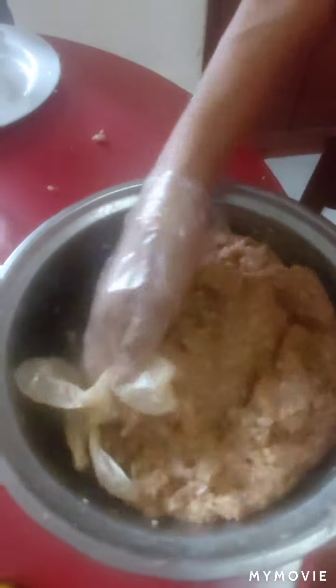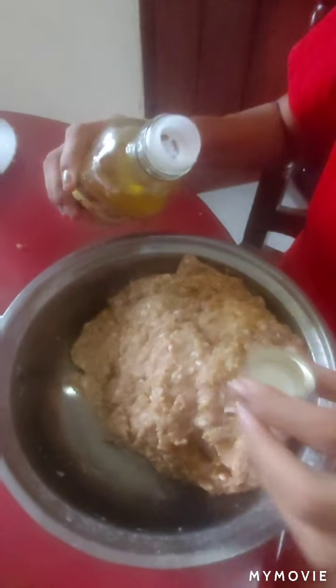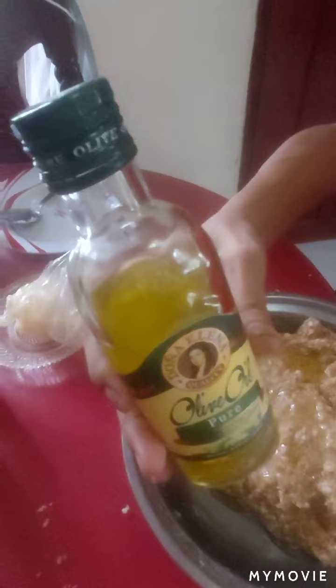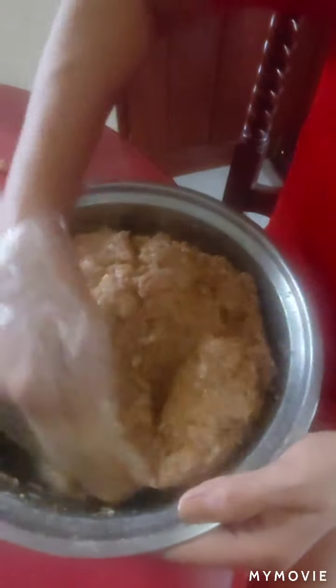Oh, I forgot — I have to put oil. We will put olive oil. The last time I cooked, I had no oil, so the longganisa became stiff. Maybe if I add olive oil, it won't be stiff anymore.